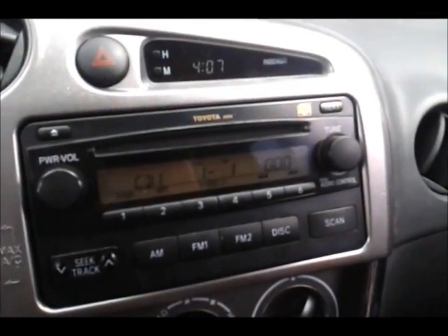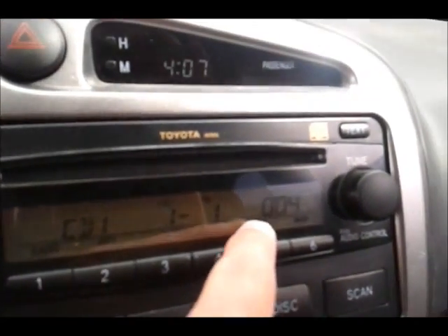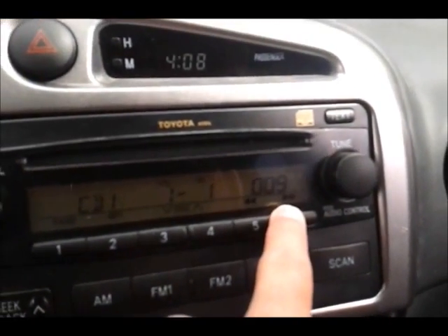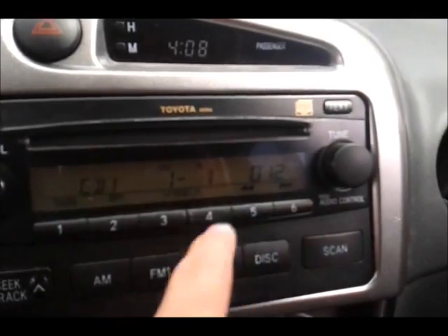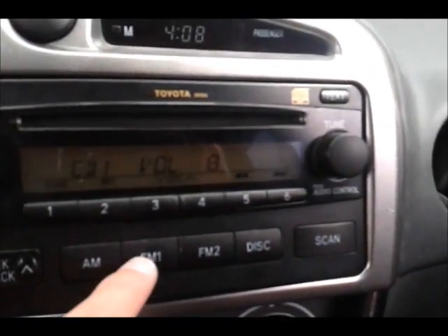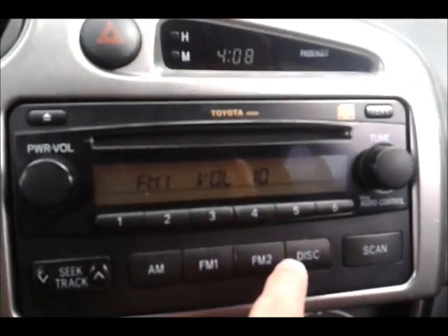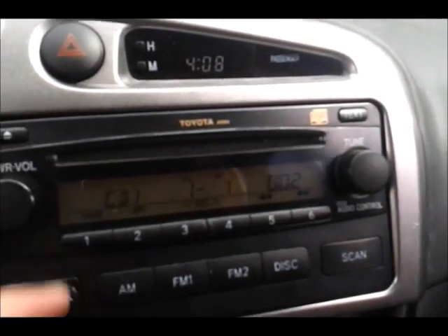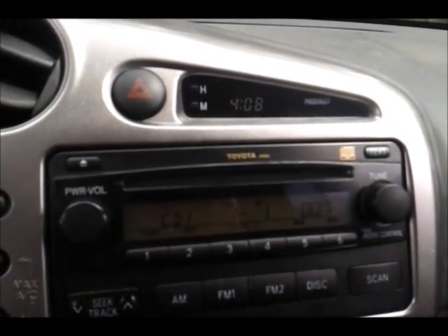We turn the unit on, and currently what I'm doing is just outputting a time on here as of playing. Let's turn down the volume a good bit. We'll switch to FM — no chance at all. And the counter, once we go back to disk, will be reset to zero. There is actually no CD in here, but if I did have a CD I could pop one in.